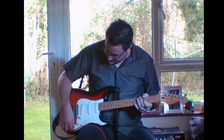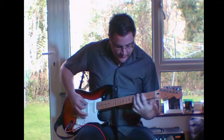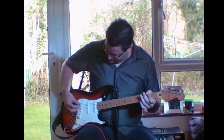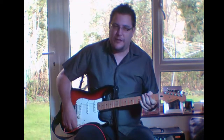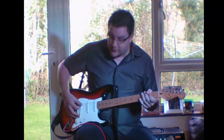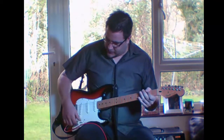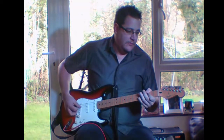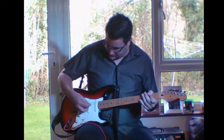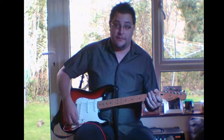Now we're going to do the tone. On the bridge pickup, just turn it to the opposite of where it's currently set. You don't get much change on the bridge pickup on a Strat, so let's take it to the middle — that's a better test. With no tone it's very cloudy; adjust back the other way and it's trebly. Then do the same with the top tone on the neck pickup — full bass gives a really deep, fuzzy tone. So we've tested all the electrics on this guitar.